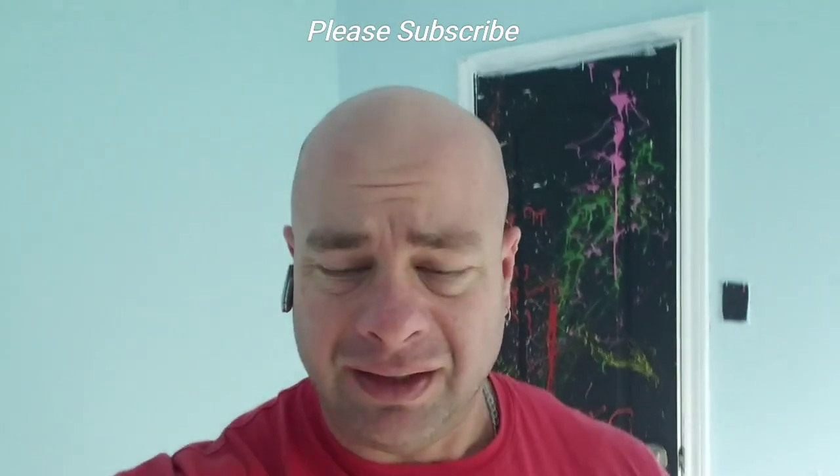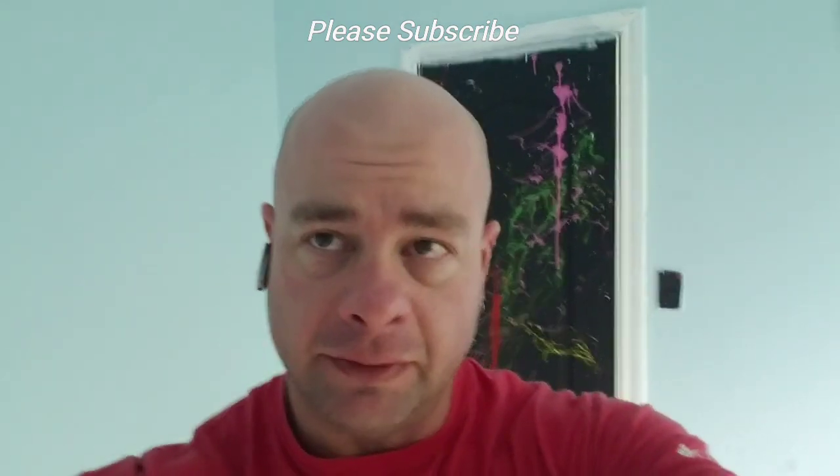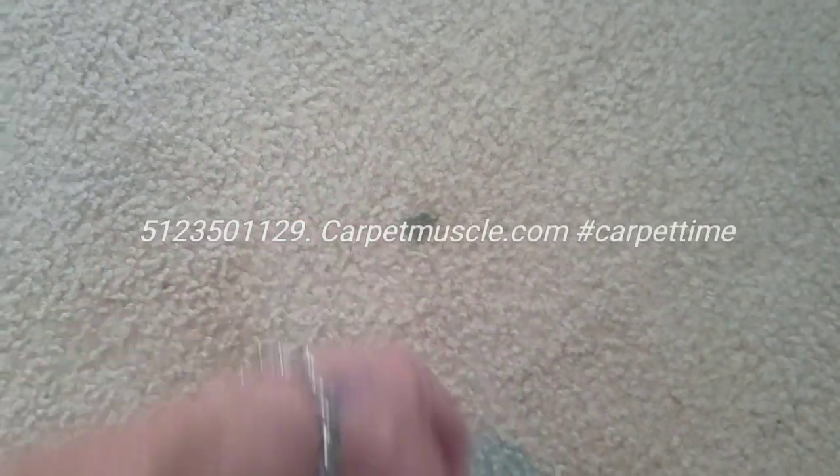I'm going to turn the camera around and try to decide what's organic and what's not. This room looks like it's mainly organic spotting. It looks mainly organic — a little bit of pee, some ground-in dirt. I really can't tell for sure, but if I had to pick, I'd say ground-in dirt and some dog pee. And that looks like gum right there.